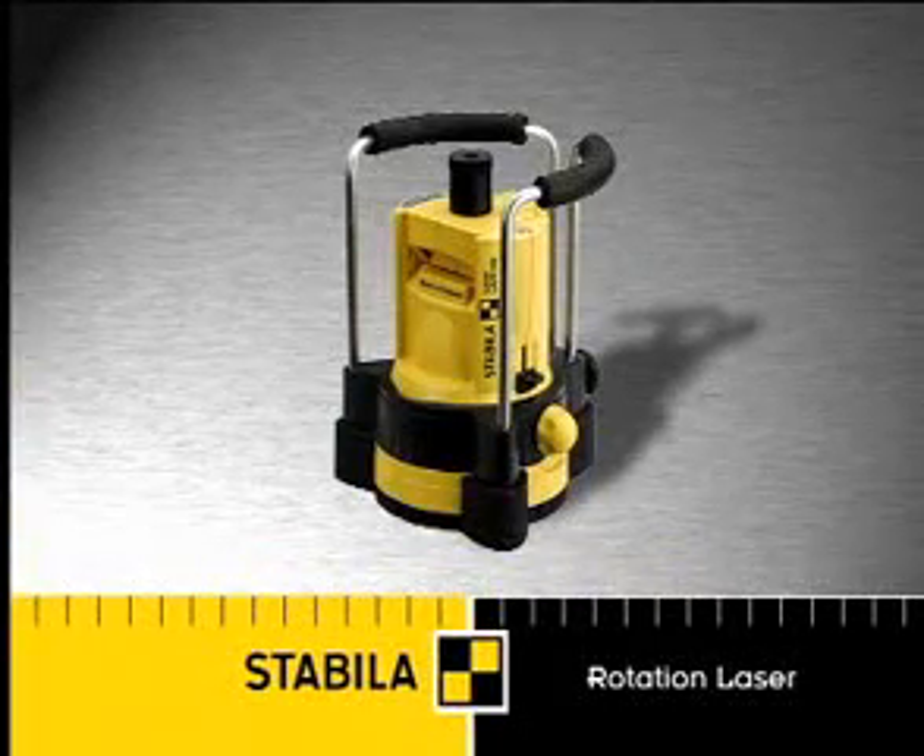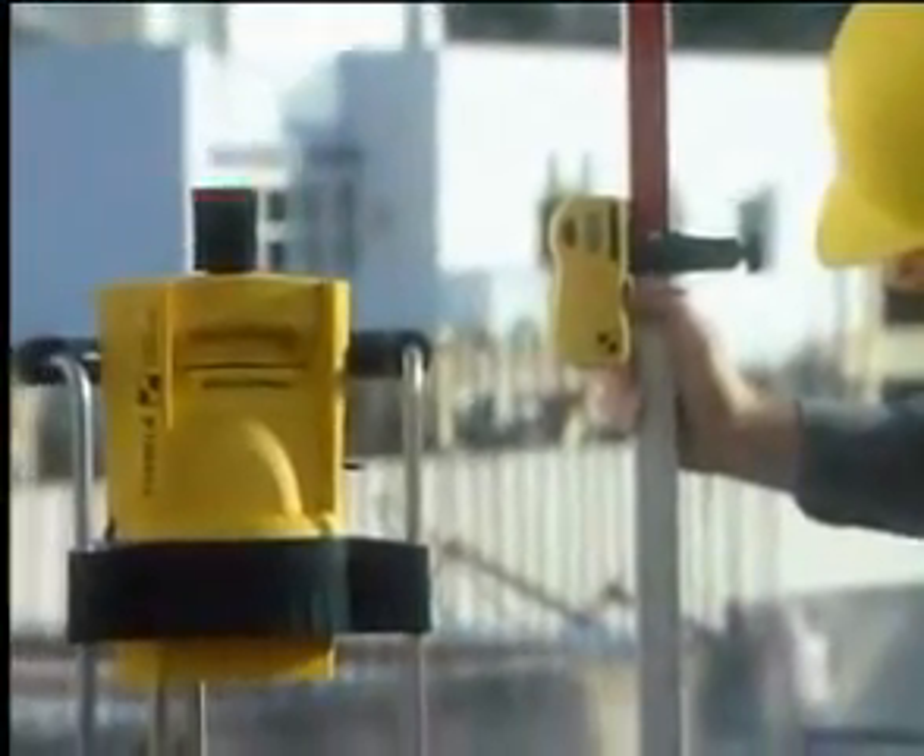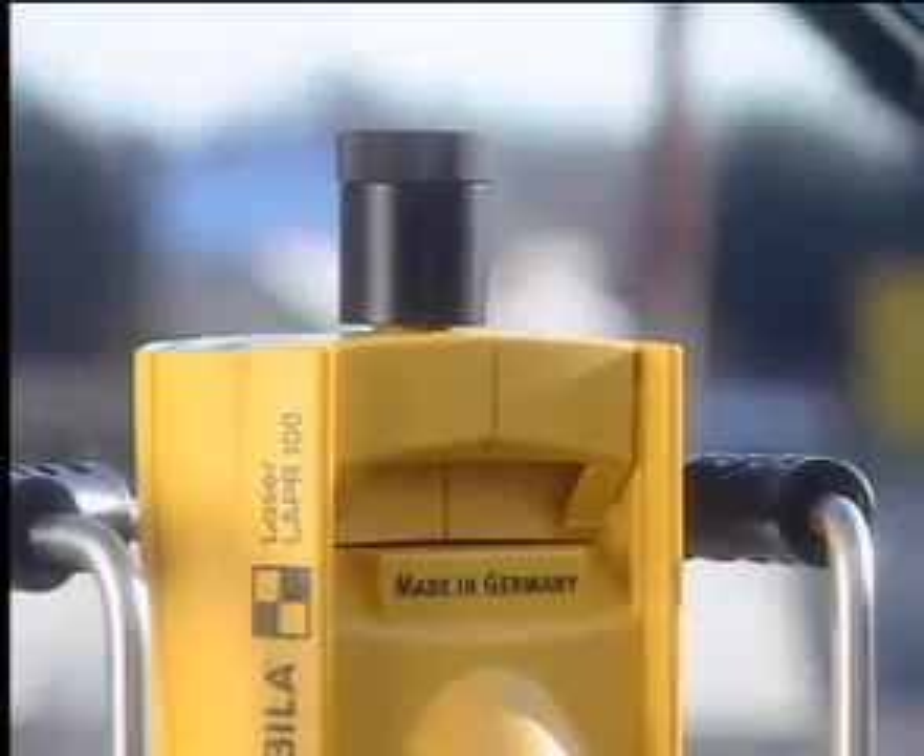The LAPR-100 from Stabila, a self-leveling rotation laser for every application.